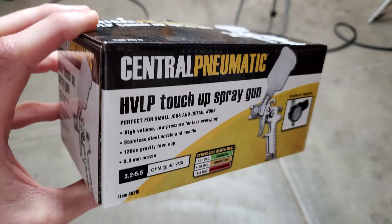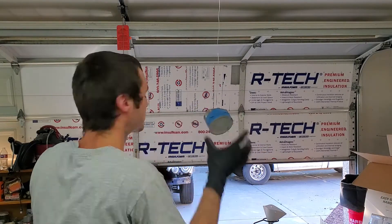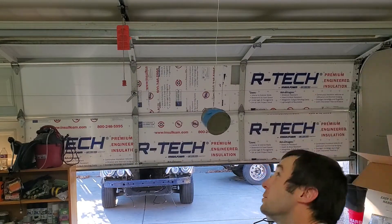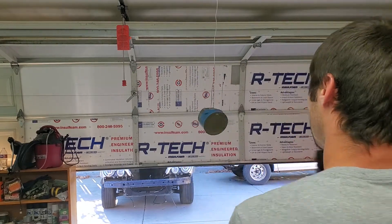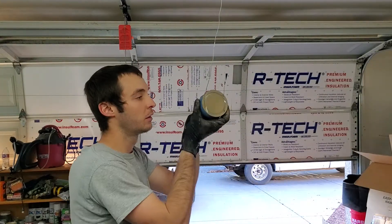The recommended paint gun is an HVLP spray gun with a 0.8mm tip. This here is the gun I'm using — I got it at Harbor Freight for $20 to $30. It's recommended that you hang the piston so that you can spray it from the side, rather than holding it by hand or setting it on a surface and spraying from the top down. It's better to hang it with a wire, as shown here in the video.